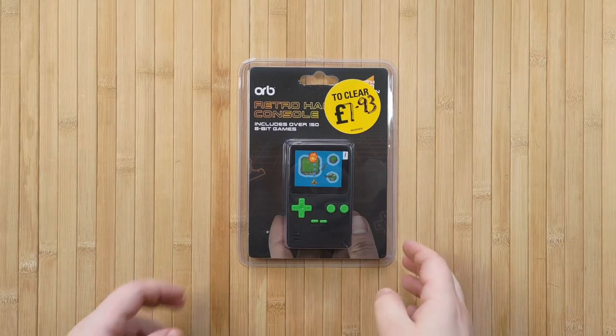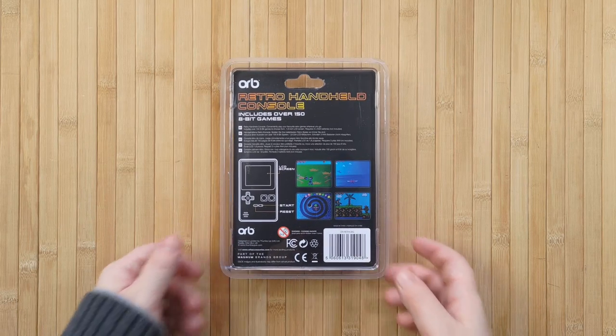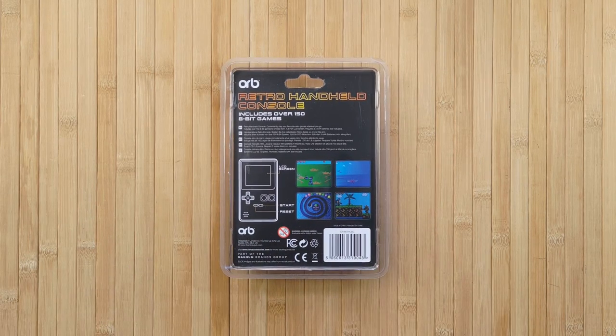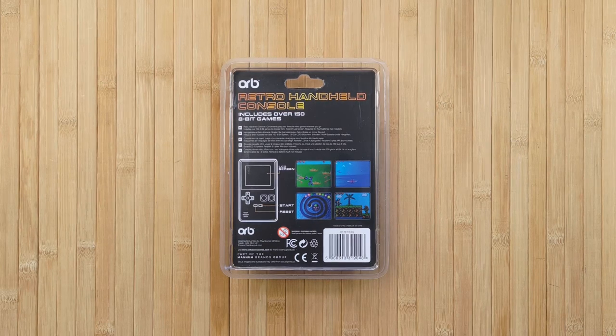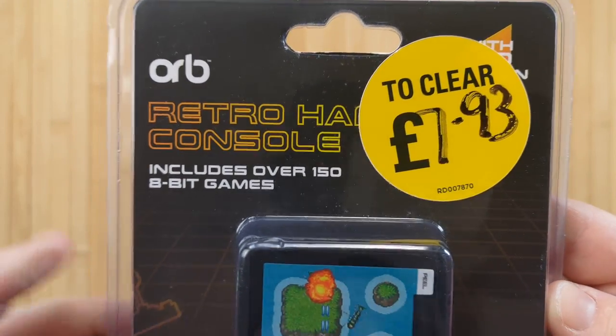Welcome to Retrobreeze! So this here is the Orb Retro handheld console. I randomly stumbled across this while I was on a Christmas family reunion in Dorset here in England. Of course I absolutely couldn't pass up the chance to share this little thing with you, in the same way that I couldn't pass up the chance to buy it when it was on clearance.